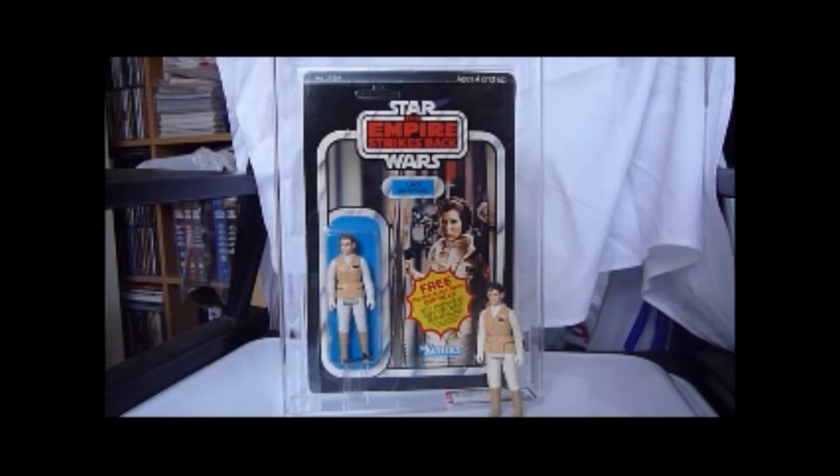The Leia Boush has a great costume, even though her head sculpt's not that good.